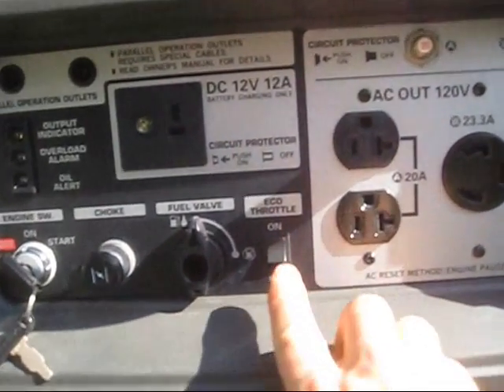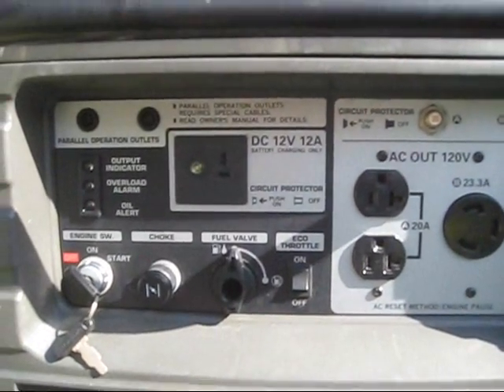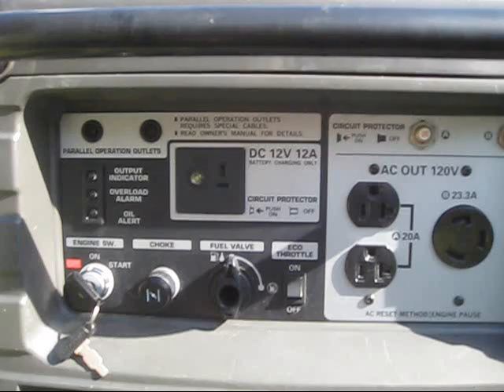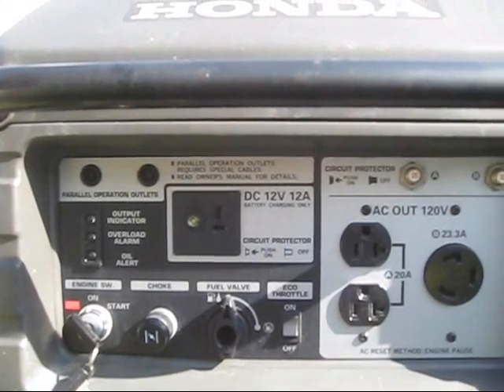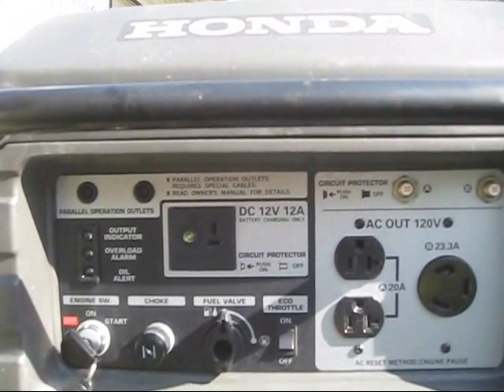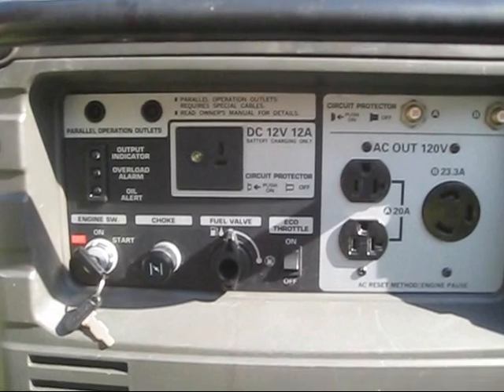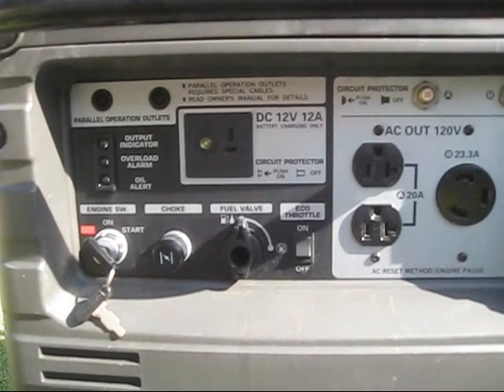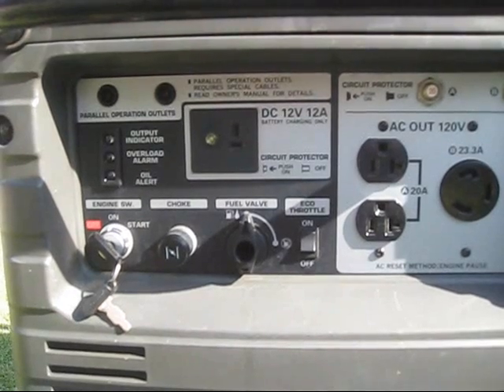Over here we see something called an eco throttle. The eco throttle allows the generator to operate load-driven, which means that if you're operating something that uses 500 watts of power, you don't have to keep the generator running at full speed. It automatically uses only the amount of gasoline necessary to run that load.